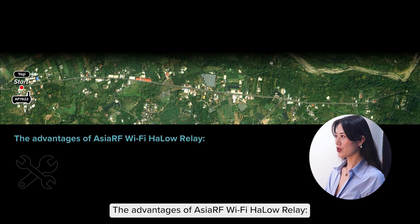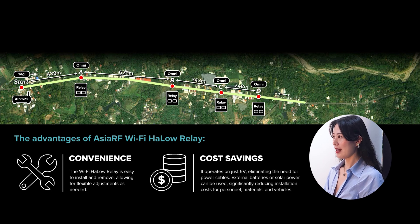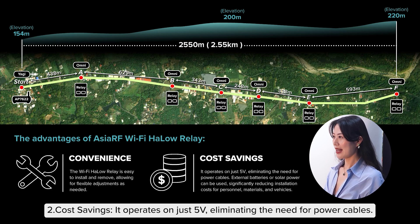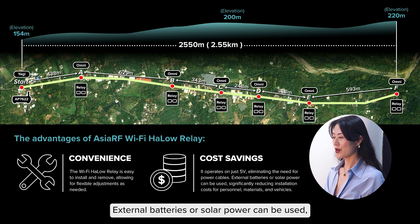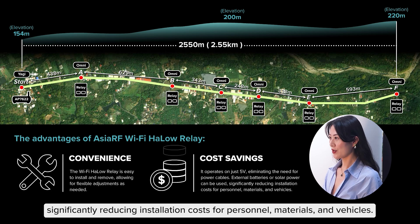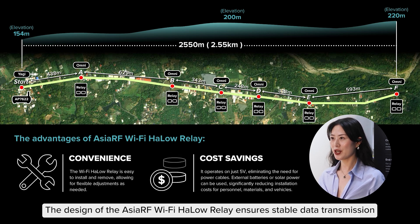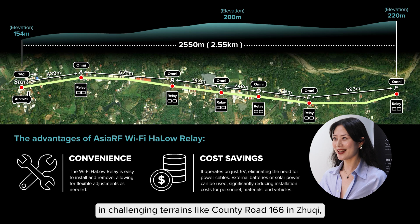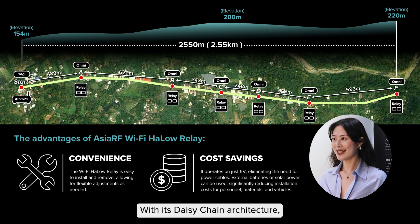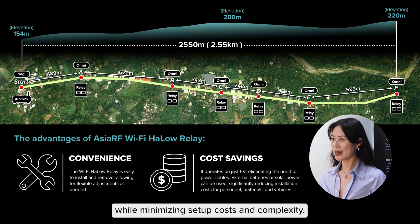The advantages of ASIA RF Wi-Fi Halo Relay: First, convenience — the Wi-Fi Halo Relay is easy to install and remove, allowing for flexible adjustments as needed. Second, cost savings — it operates on just 5V, eliminating the need for power cables; external batteries or solar power can be used, significantly reducing installation costs for personnel, materials, and vehicles. The design of the Wi-Fi Halo Relay ensures stable data transmission in challenging terrains like Country Road 166 in Zhu Qi, effectively compensating for the shortcomings of 5G networks. With the daisy-chain architecture, the Wi-Fi Halo Relay provides reliable data transmission while minimizing setup cost and complexity.